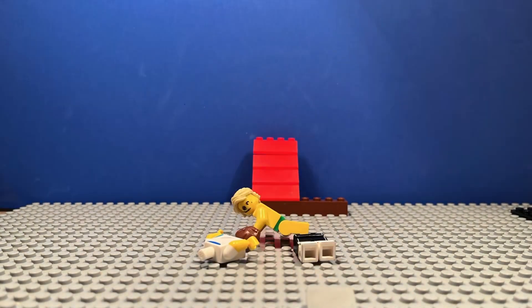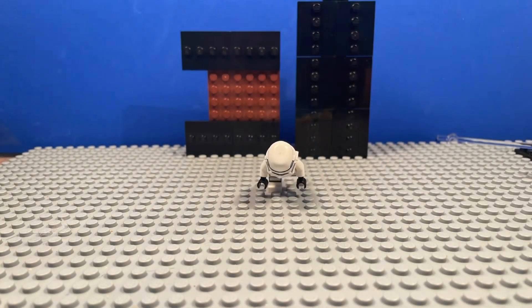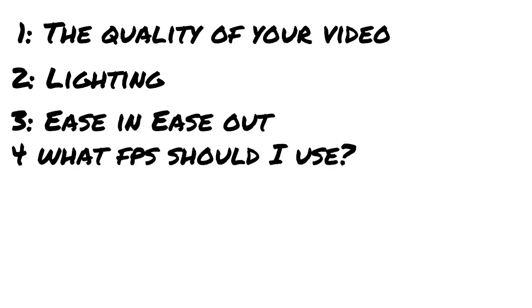Hello everyone, this is Groundbreaking Animations, and today we have a stop-motion tutorial video on how to make your stop-motions a lot better. It will be covering the four main things you should think about while you're doing a stop-motion.